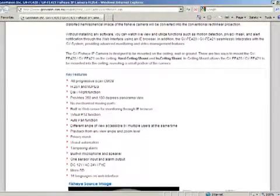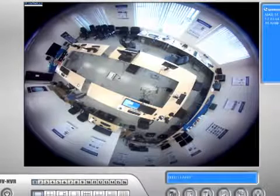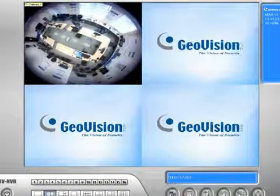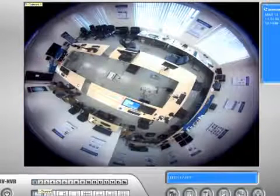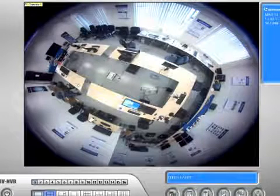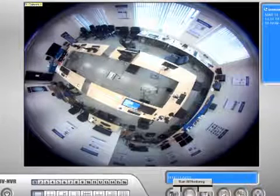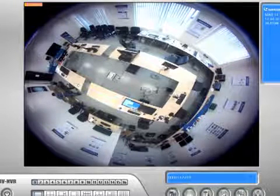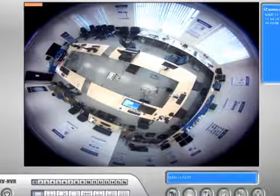Let's bring up the software and see what it looks like. Here we have the GBNVR software — this is our GeoVision main system software, and I already added the camera to camera one for the fisheye. I'm going to go ahead and start recording and show you what this is all about. You can see on the top left-hand side that camera one is solid orange, so I'm recording.